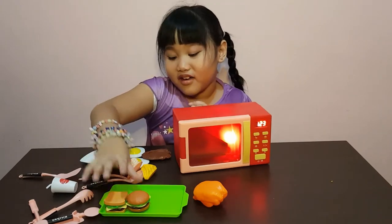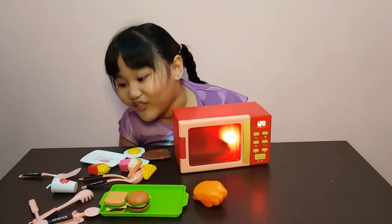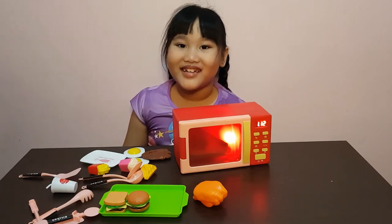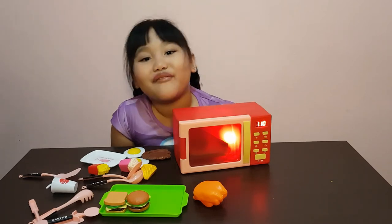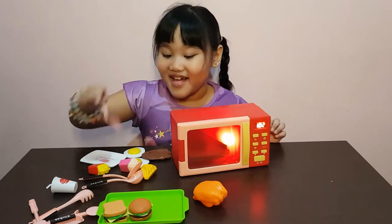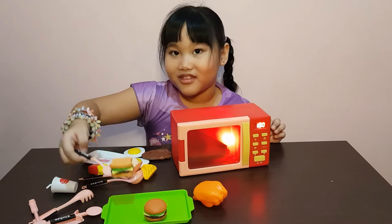I'm hungry! Hurry up! Open — I'm hungry! Who wants bread? Raise your hand! I have enough bread for all of you! Let's get it with a spatula, because our hands might be dirty!